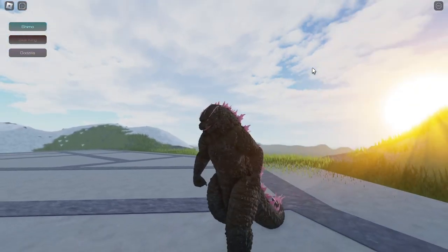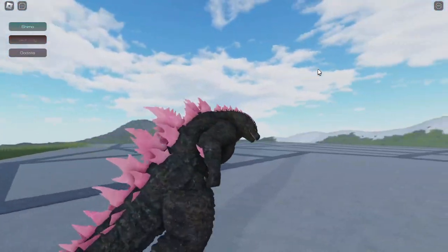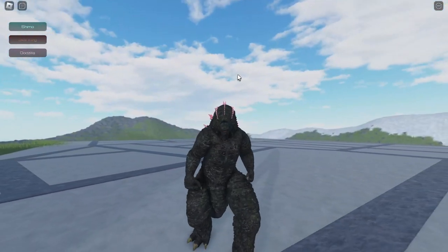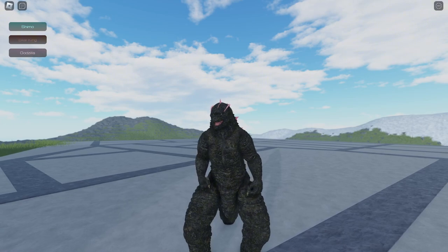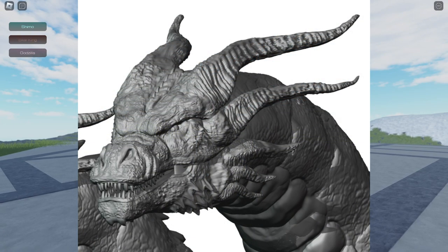Here we go — this is the progress for their Monster Zero. We can see the middle head of the Monster Zero over here, and they added details about this head. We can see that they really did a good job on making this model. We can also see the right side of the Monster Zero over here.